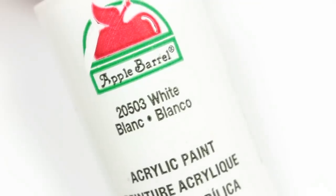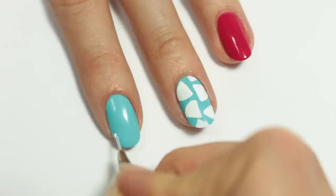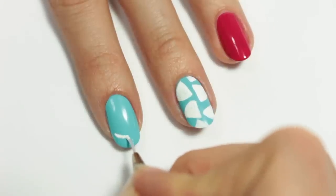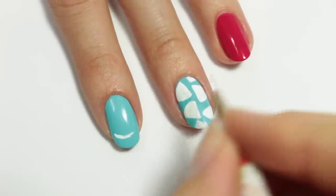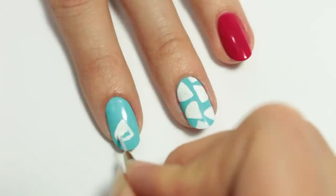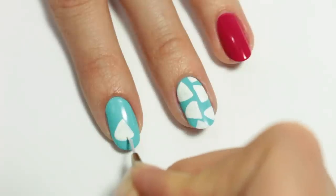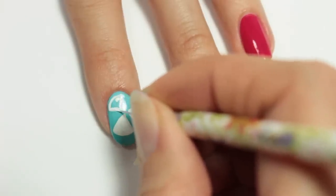Now using white acrylic paint and a thin brush, I'm going to create the watermelon print by first applying a smile line. Then I'll be creating it into a sort of triangle and once that's done, I'll be filling it all in. I'll be repeating this on the entire nail.